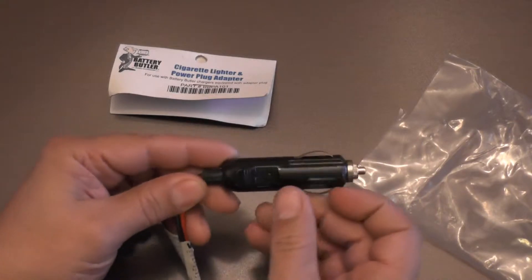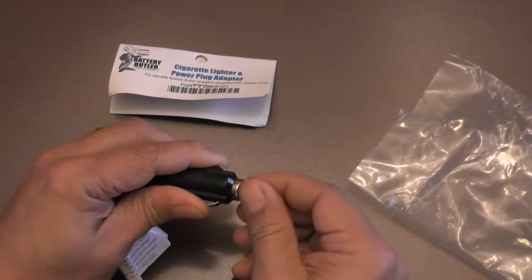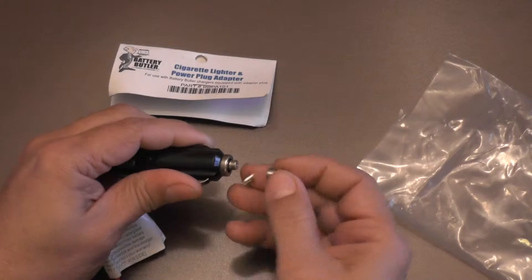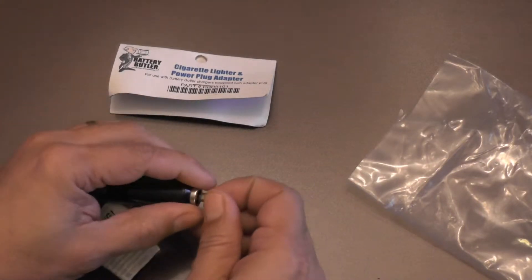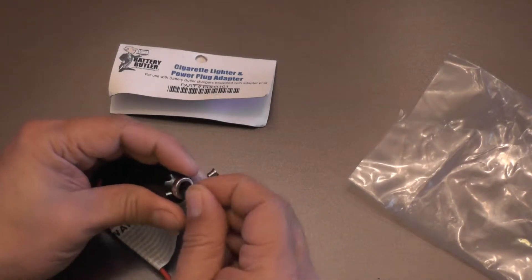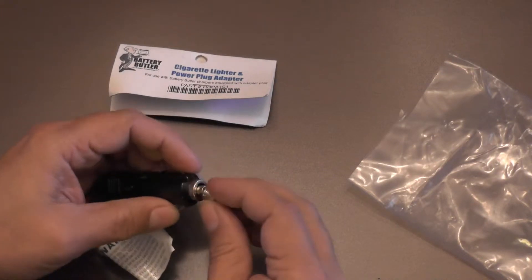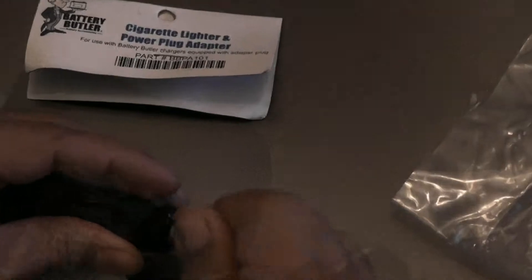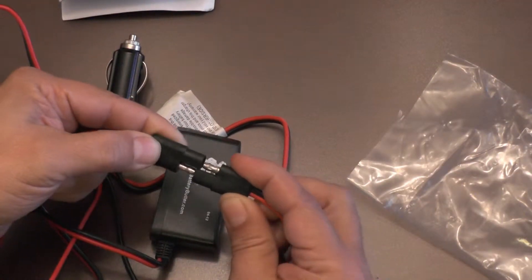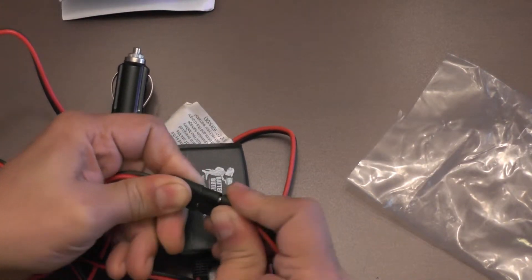How can you tell if the port is energized by the ignition switch? Well, with the ignition switch in the off position, or the key out, you can plug in a device like a cell phone charger or radar detector into the port. If the device has power, you can use that port and this adapter to charge and maintain your battery. As you can see, the cigarette lighter adapter is fused to prevent possible damage to the charger. And the adapter plugs right into the battery butler charger.